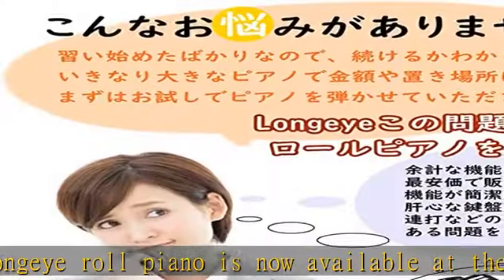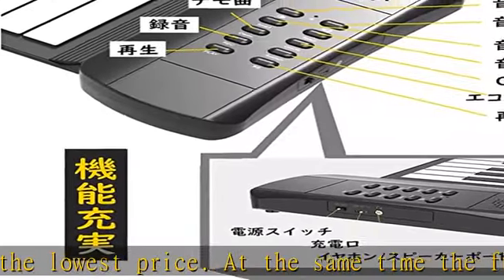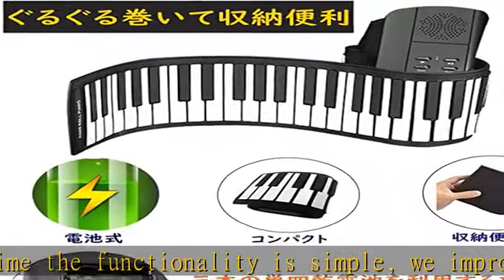It rolls up to a small size of 6.7 x 8.7 inches (17 x 22 centimeters) and weighs just 1.9 pounds (0.9 kilograms), making it easy to carry anywhere.